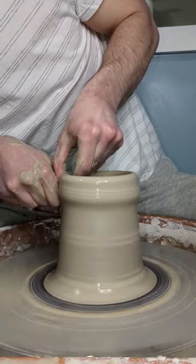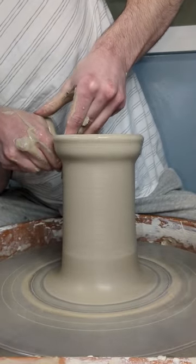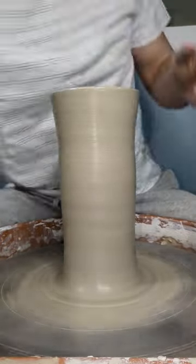I likely made the top too thin on my final pull where I used my fingertips. I lost focus partway through the pull and didn't properly adjust my finger pressure when I got to the top. The clay also got a bit wobbly as my fingers became misaligned.